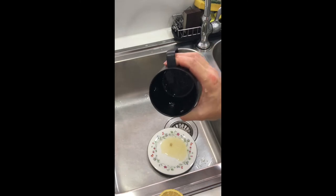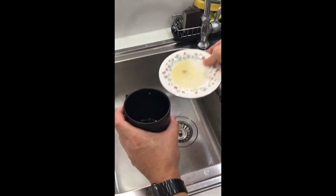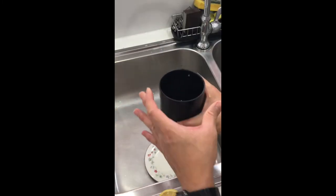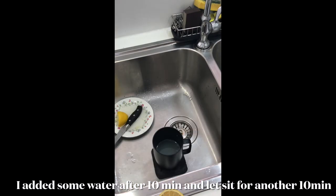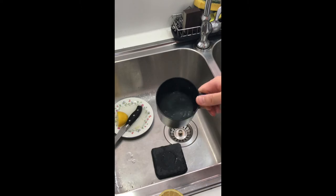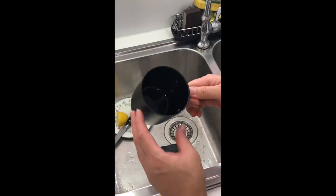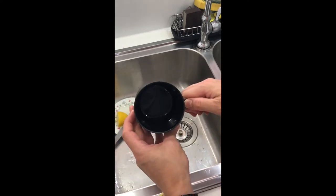I'm going to pour the lemon juice back in and let it sit for about 10 minutes and then give it a rinse. I added some water and just swished it around a bit to give it some dilution, and then we'll give that a rinse and let it dry and see what it looks like.